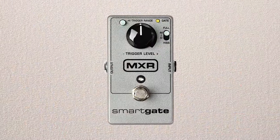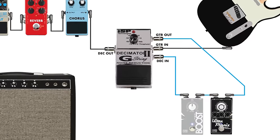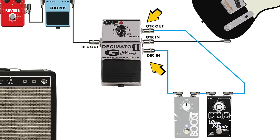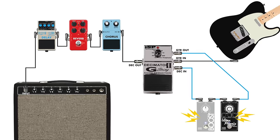For noisy pedals, you could use the MXR Smart Gate or Pigtronix Mini Gatekeeper after your distortion and overdrive pedals. But a more effective approach is to use a four-cable method version of a noise gate — something like the ISP Decimator G-String. This has a guitar input, an output, and a send and return, allowing you to wrap the gate around your noisy pedals. Modulation, delay, and reverb typically live outside this loop because you don't want the gate prematurely cutting off trails from time-based pedals.